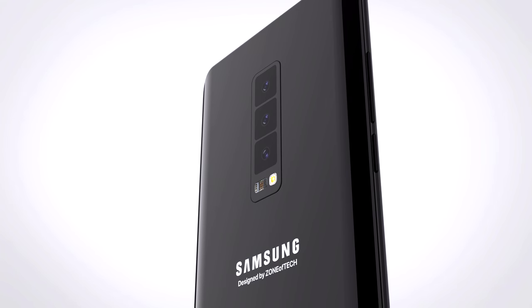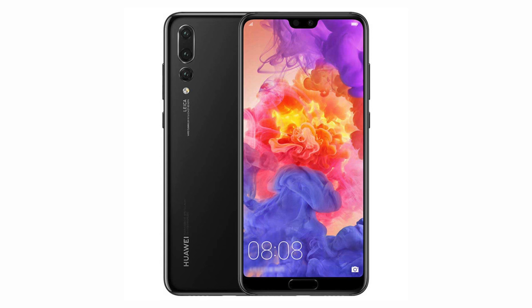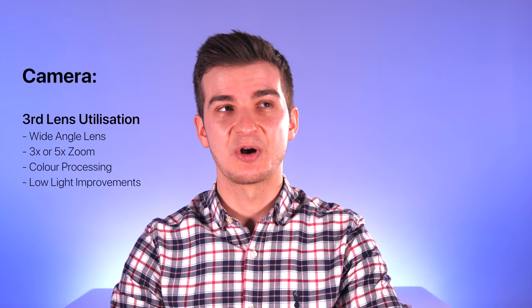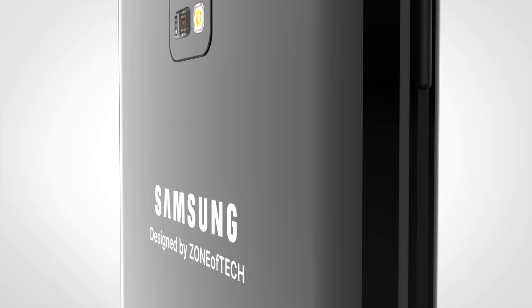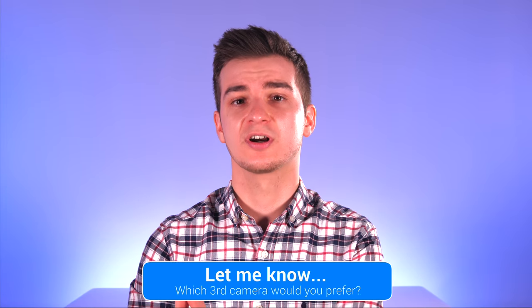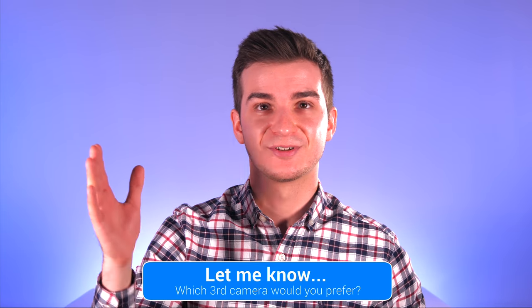In this concept, the S10 features three camera modules on the back, which is something that's been talked about a lot — a similar setup to the Huawei P20. We don't really know what the third module would be used for: it could be a wide-angle lens, a 3x or 5x zoom module, or a specialized sensor for color processing or low-light performance. My money is on a wide-angle lens, giving you the best of both worlds. Let me know in the comments: do you prefer a zoom module or a wide-angle module?